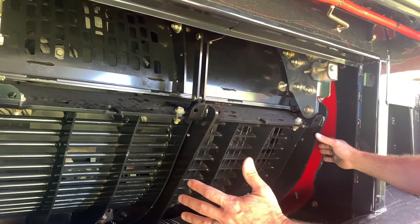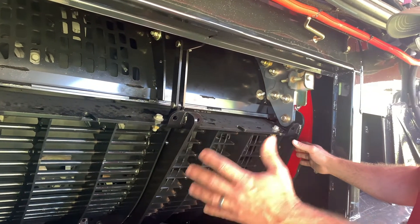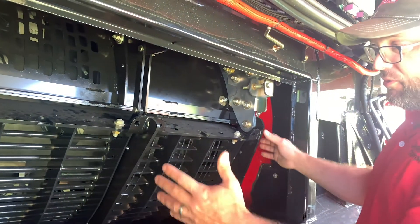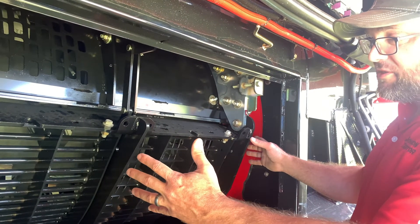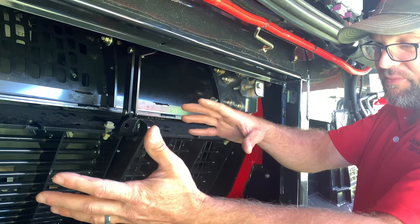Also, about one-third or so of your RASP bars are going to do most of the work, and they're going to have the majority of the wear versus the rear half. So you will probably replace the first third of your RASP bars twice or maybe three times before you'll even have to replace any of the other RASP bars.